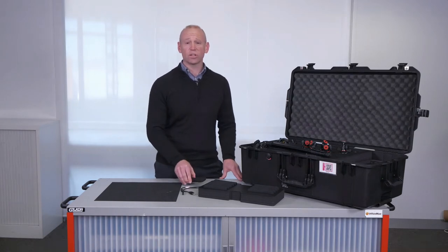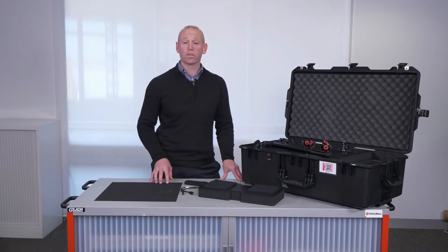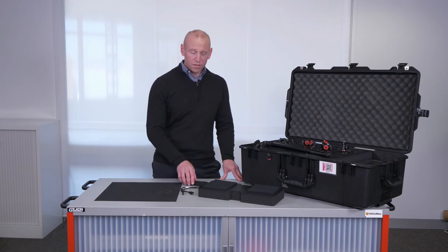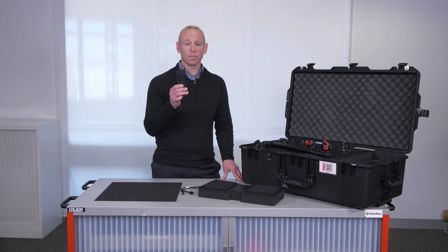Please ensure that your students take all the photos off the cameras before they are sent on to the next school. You might find that you will need to do some device updates on your camera, and you can use the Theta app that is found on the PC to do this.